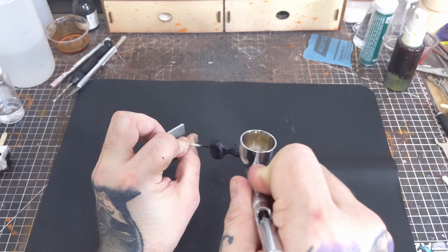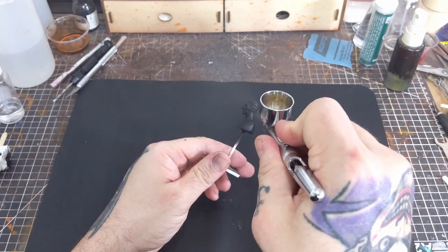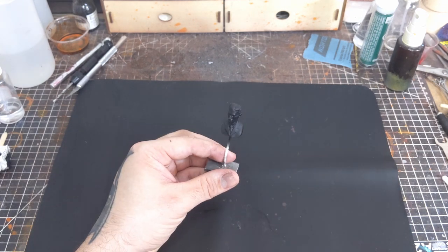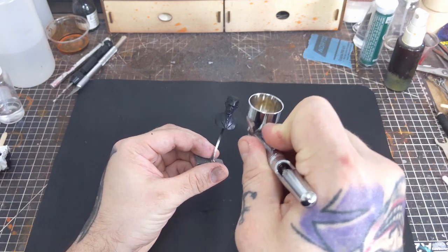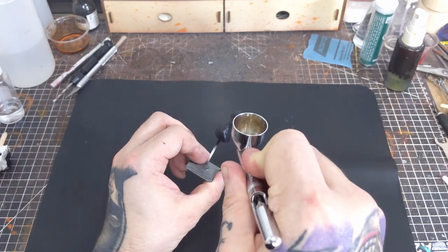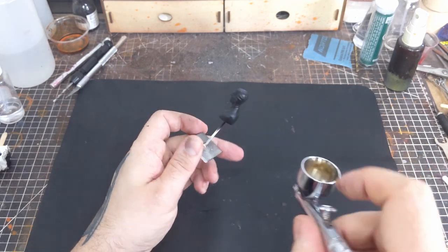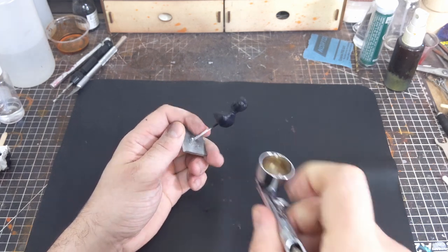Where problems will start to occur with your matte clear turning glossy is if you're applying the finish using too heavy a coat. This can be done deliberately if you're trying to save time by doing fewer passes with your topcoat. This can also occur if you're running too high in air pressure, causing more clear to come out than you intended. You could also be spraying too close to the part, again causing more of the clear to land than intended. And it could always be a combination of all of these causing your matte clear to turn glossy.